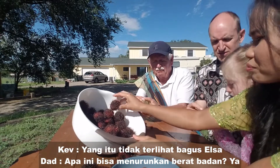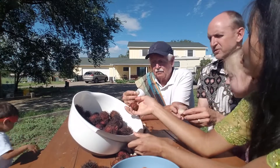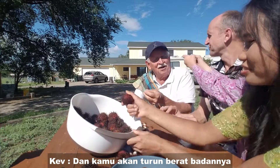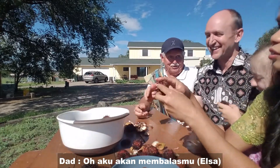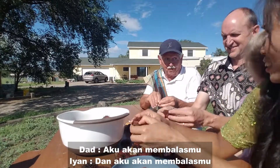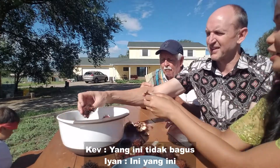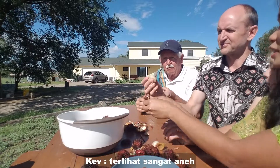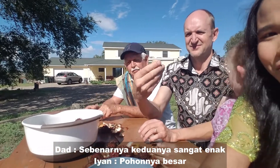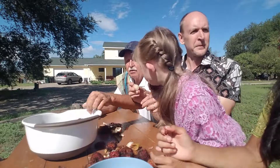Is this good for losing weight? No — well, yes, because you don't want to eat them, so then you lose weight! That one's good — see, that's good. Those are very good. The fruit looks like a huge skinless grape.